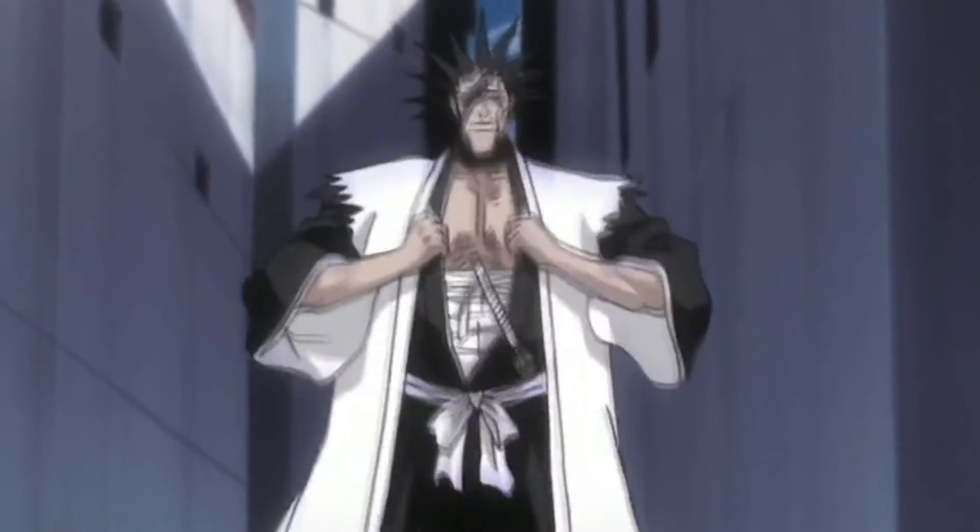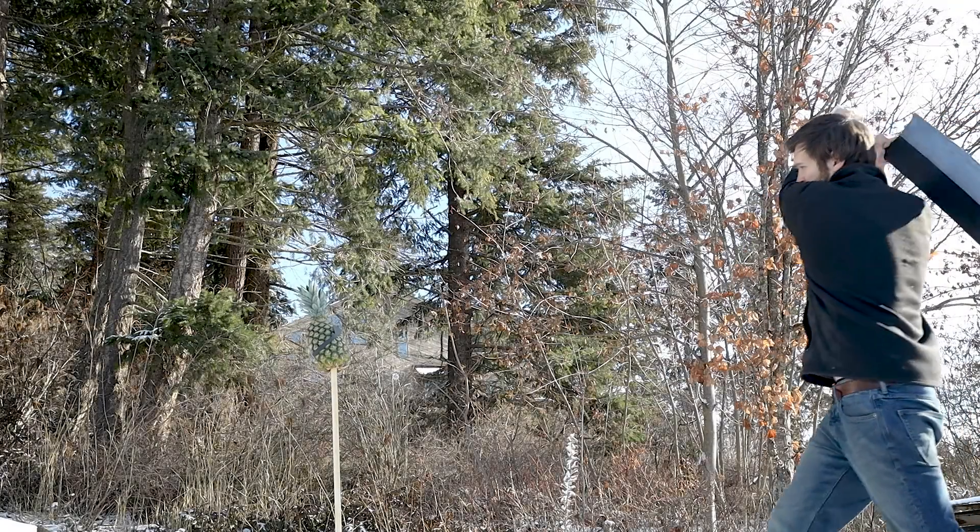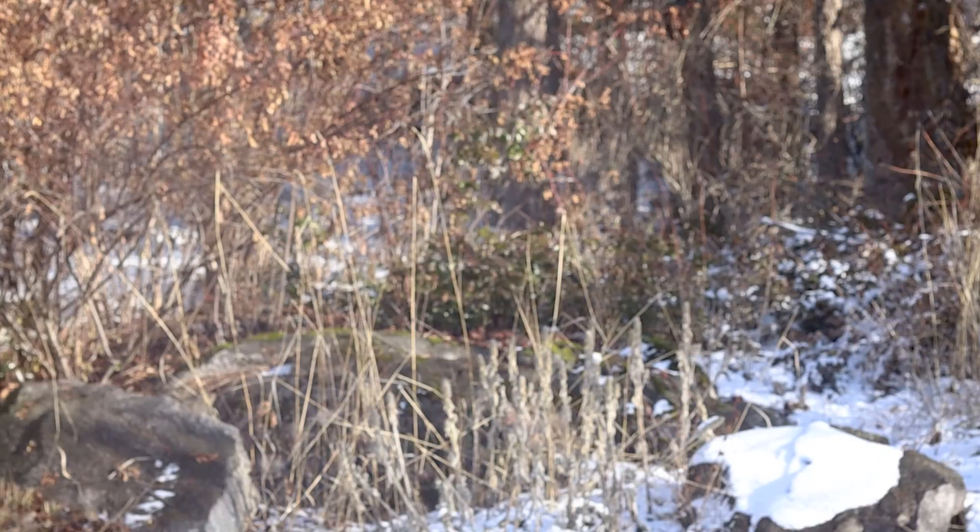I'll let you go ahead and have the first strike. Is that it? Is that really all you have?